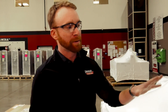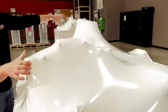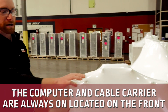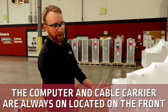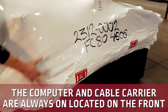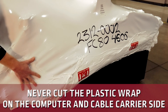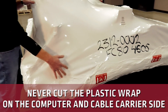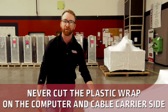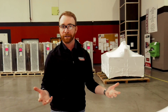Another thing we're going to want to be aware of: this little guy right here is your computer, and this tall piece here is your lifter station. The computer is always going to be on the front right of the machine, which also means your cable carrier and all of your wires are going to be on the right-hand side as well. So do not ever cut the plastic wrap on the right-hand side. We always want to cut and open the machine on this side, farthest away from any electronics.